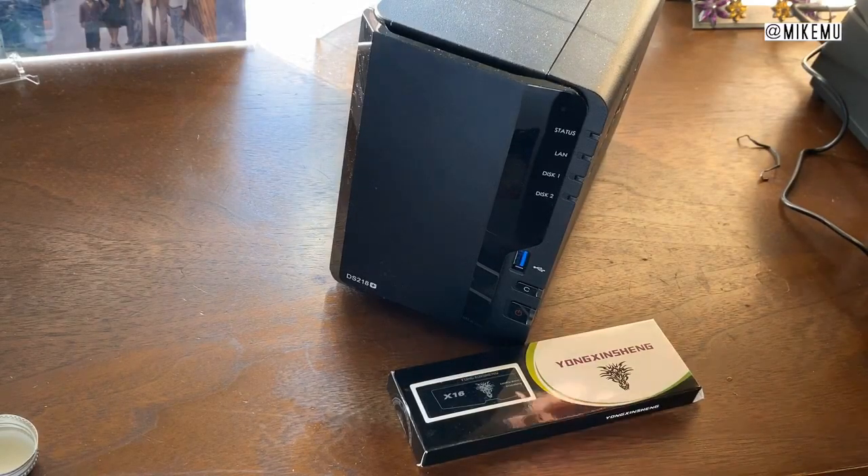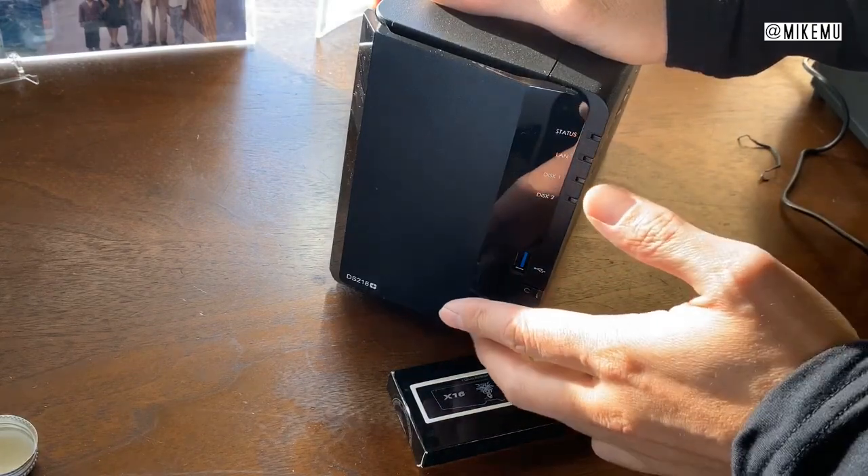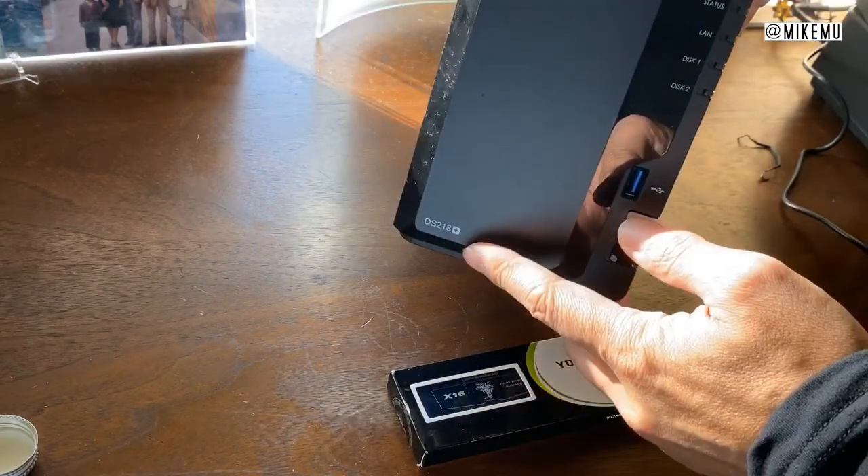Hey, what's happening guys, Mike Mo here. One of the things that I did was I upgraded to a Synology DS218 Plus.